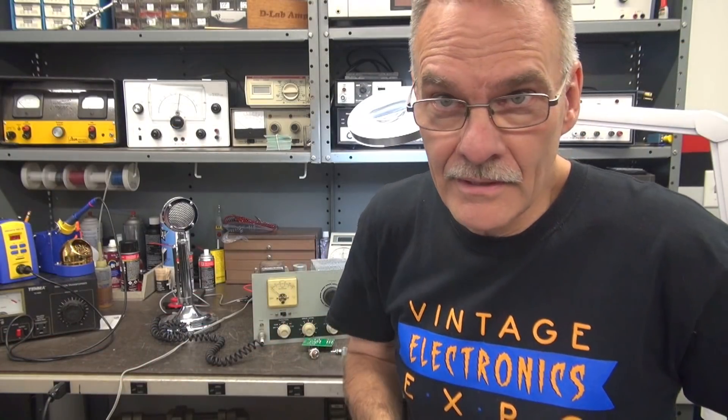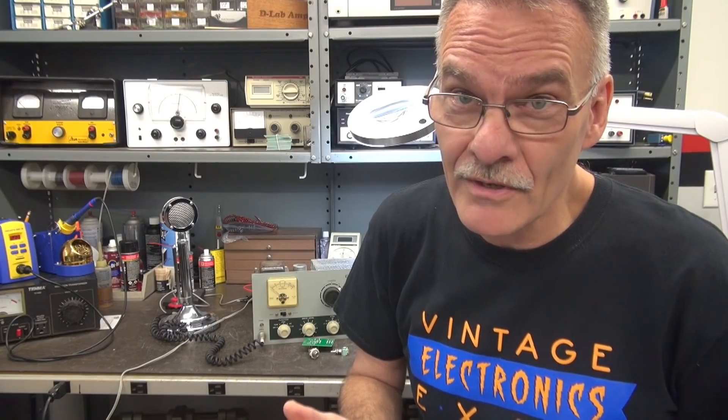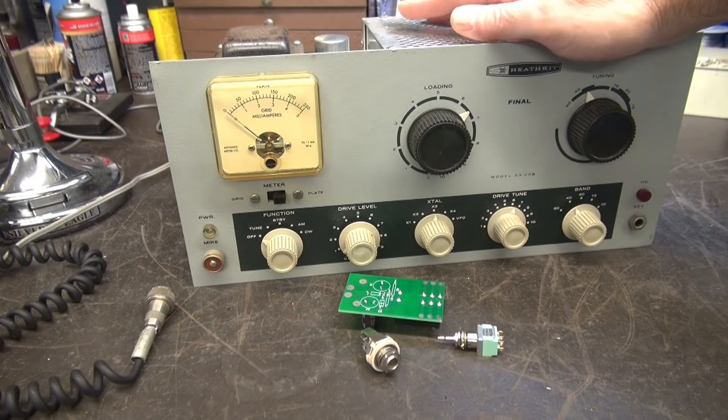Good morning from Tara here at D-Lab. This is part two of the push-to-talk installation for the DX60B transmitter. This one behind me comes from Ken W1KMH of Vermont — he's the original owner and built it long ago. It has not been powered up for at least 15 years, so first I need to power it up, make sure it transmits, then install my new push-to-talk system. This one is special because it has a new feature called the monologue switch.